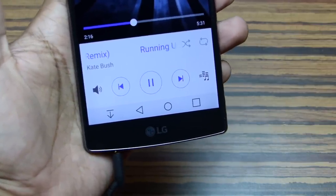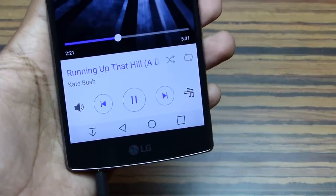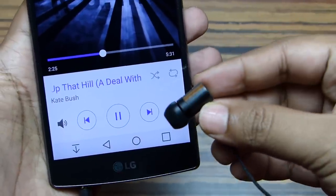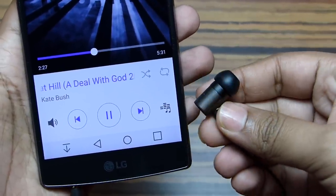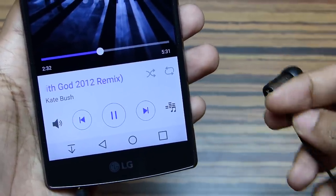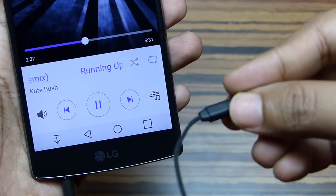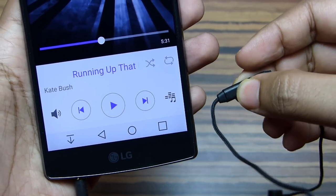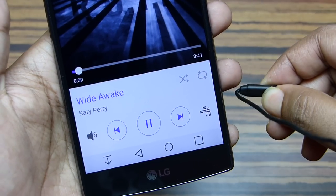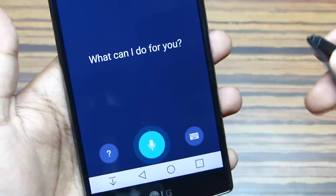Now let's come to the sound quality, which is the vital part. The bass is just mind-blowing — one of the best I have ever experienced — and if you are a bass lover you will surely love this headset. The voice clarity is also very good: well balanced, natural, and warm, possibly because of the acoustic properties of wood. Overall the sound quality did impress me. With the push button you can control music — pause or play — and long pressing will launch Google Now if you are on Android.